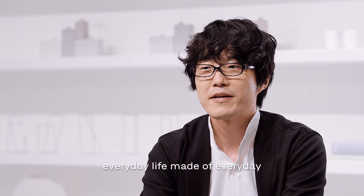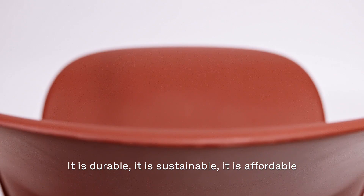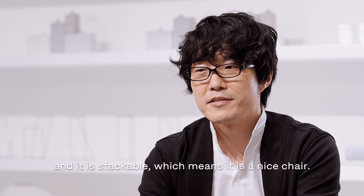This chair is designed for everyday life, made of everyday household plastics — which all makes sense. It's durable, it's sustainable, it's affordable, and it's stackable, which means it's a nice chair.